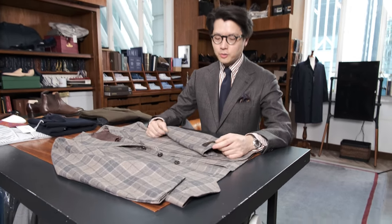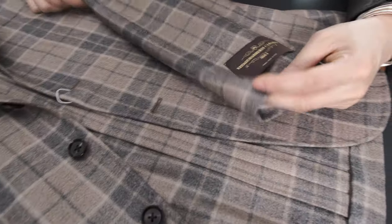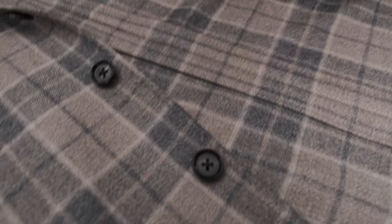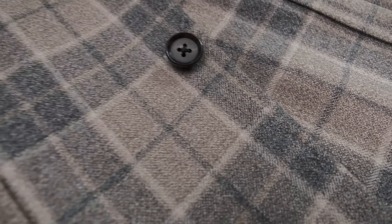This is a Vitaly Barbaras Canonico cloth made up in our Model 3 sport coat style, and it's a lovely cloth. It's 95% wool, 5% cashmere. The colors are what really do it for me.